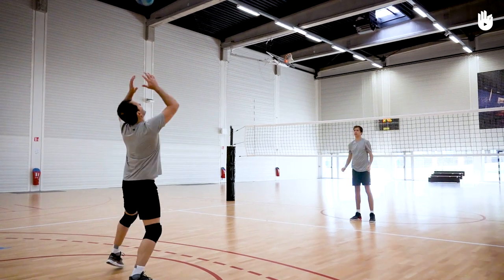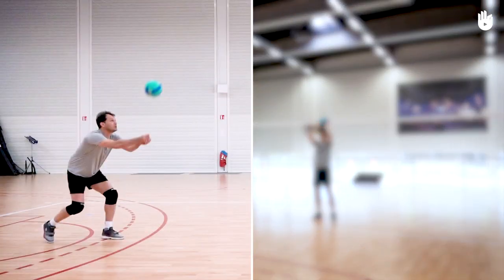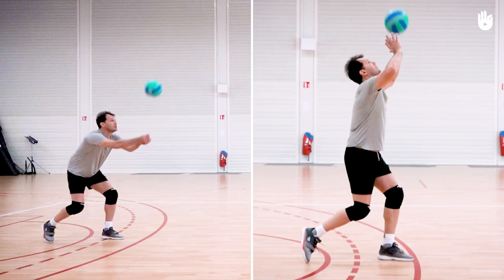In this video, you're going to work on your bump passes. We'll look at two different situations: returning with a bump pass and controlling the ball with a bump.